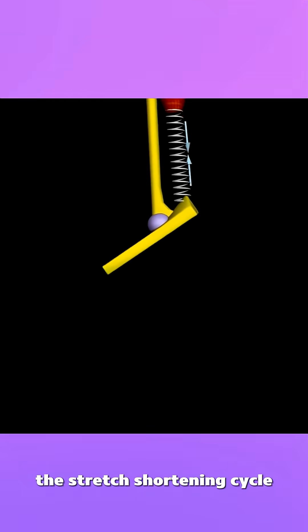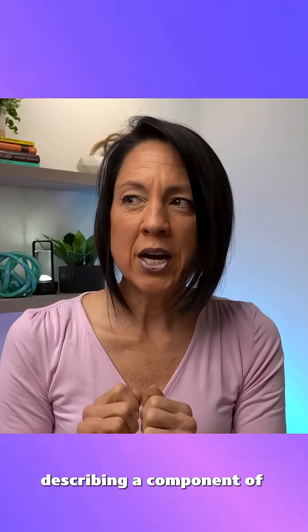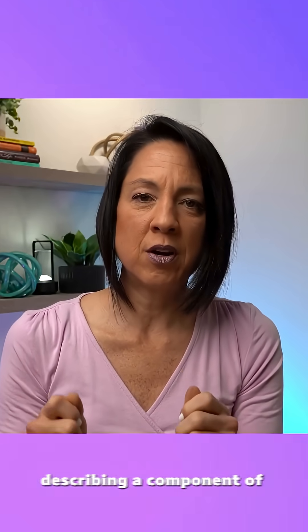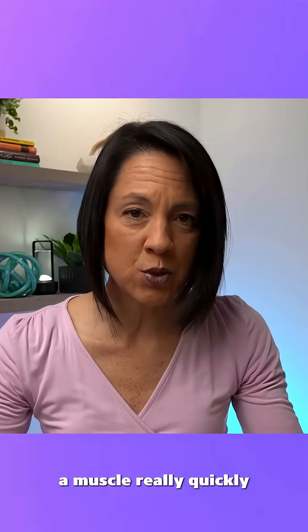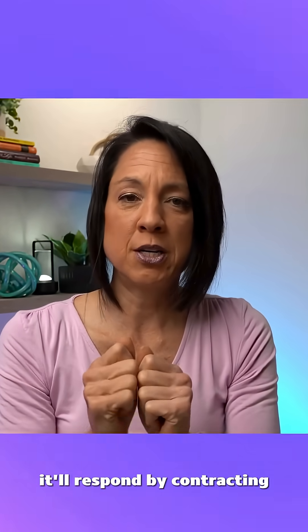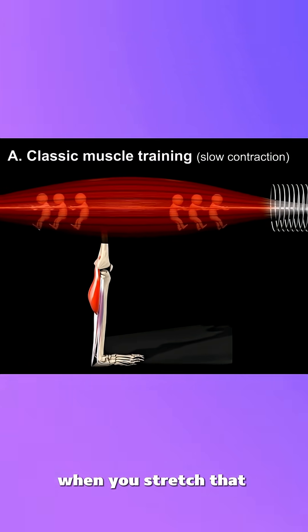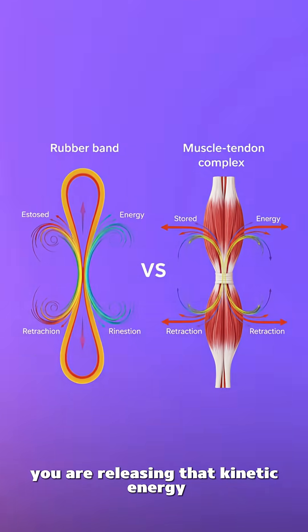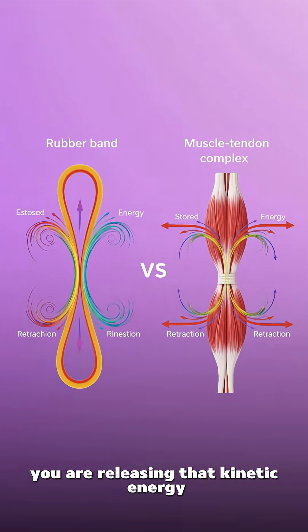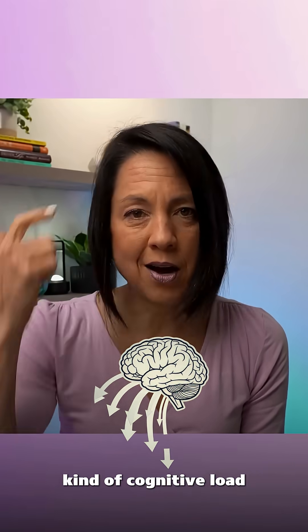The stretch-shortening cycle is a component of muscle performance where if you stretch a muscle really quickly, it'll respond by contracting really quickly. Think of a rubber band — when you stretch it, it stores potential energy, and when you let go, you release that kinetic energy.